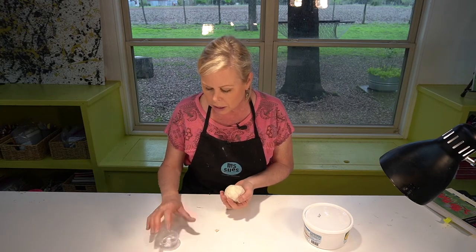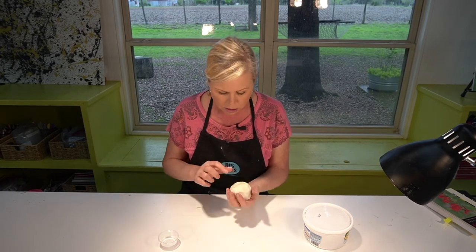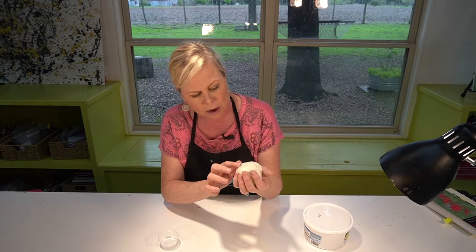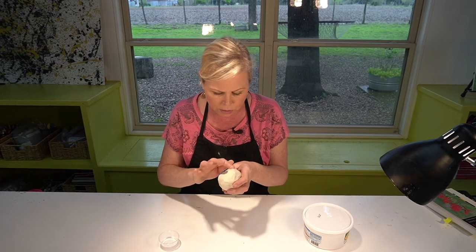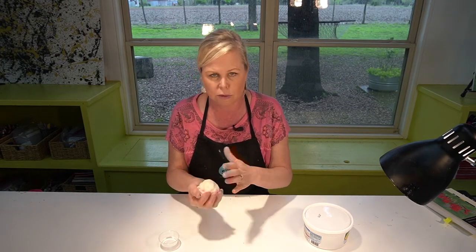I've got a little bit of water here. You don't want to make a mud pie out of this clay — if you add too much water you're gonna have a mess on your hands. But you can dip your finger and smooth out areas that are rough. Once I have a round shape and it's pretty smooth, I'm pretty happy with it. This is about the size of an orange.